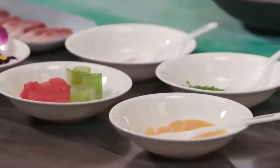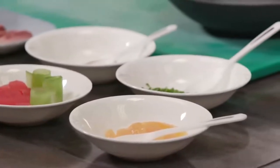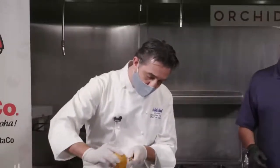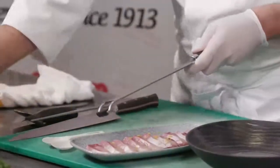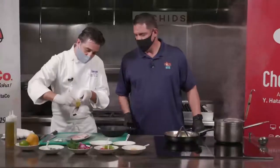So what do we have to do first to get this started? First of all, we have the hamachi loin. What do we have to do? Just marinate it a little bit with the orange zest and lemon zest.